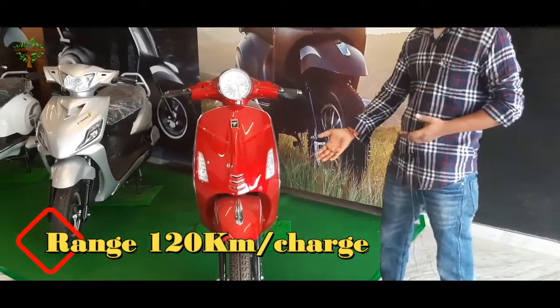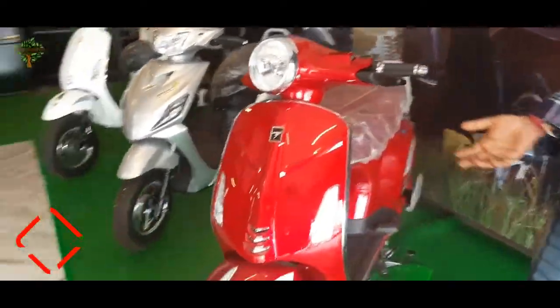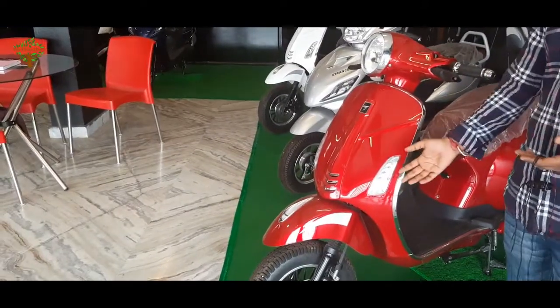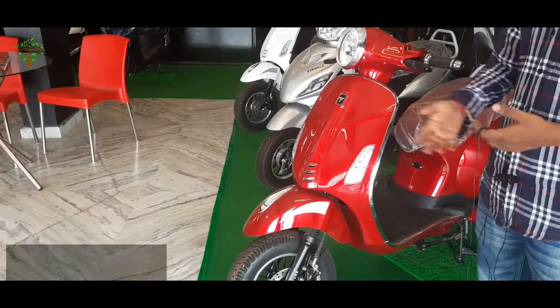We have a basic model in the non-restation vehicle, and a high-end model in the same vehicle. We have a disc brake on the basic non-restation vehicle. This has alloy wheels and tubeless tires.